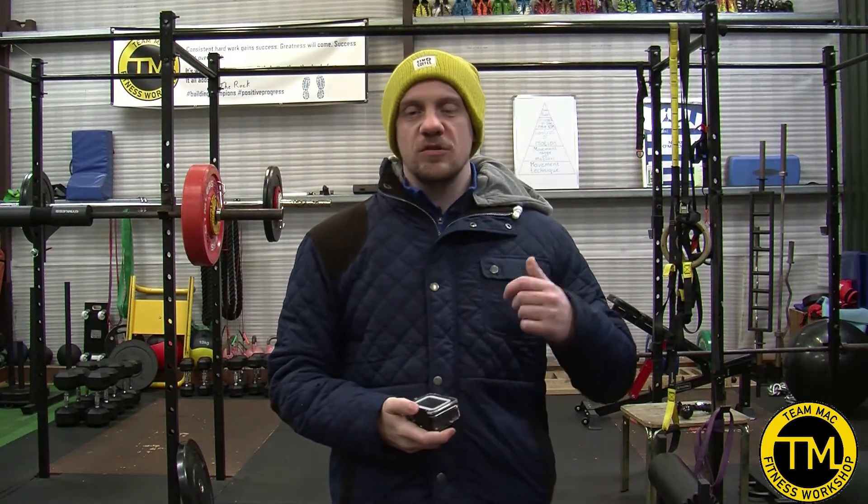Hi guys, welcome back here to TMac Fitness Workshop. On today's video we're going to go through a workout. What I've been doing the last couple of weeks is three exercises together, take a break, three exercises and take a break.